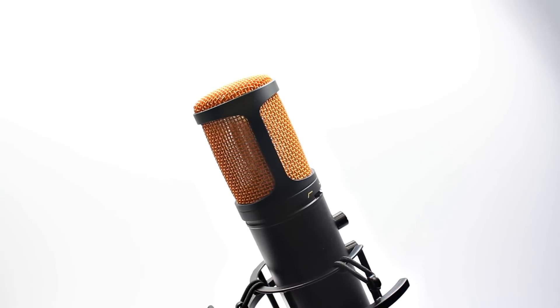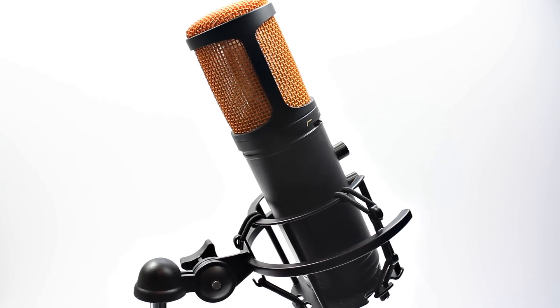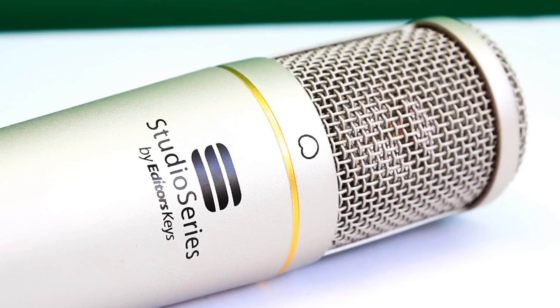Now we'll give you a sound quality comparison against the SL150 and the Zoom H4N. You've been listening to the SL600 throughout this review without a pop shield and with no post-processing, to give you a raw format idea. Now switching to the SL150 — going from the SL150 to the SL600 is quite a jump in quality, but it's a very affordable jump. The SL150 is still a very good value microphone if you're just starting out on YouTube.